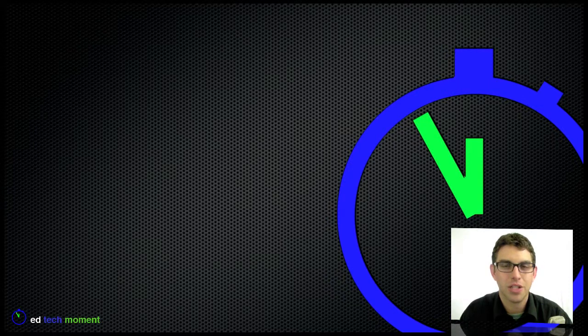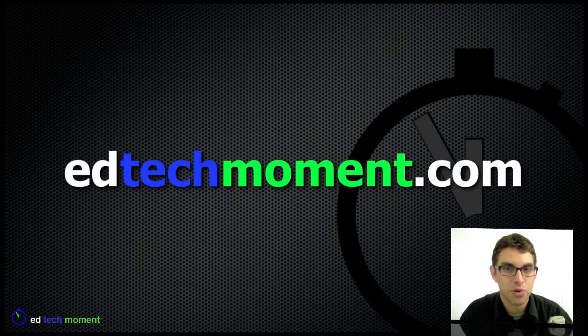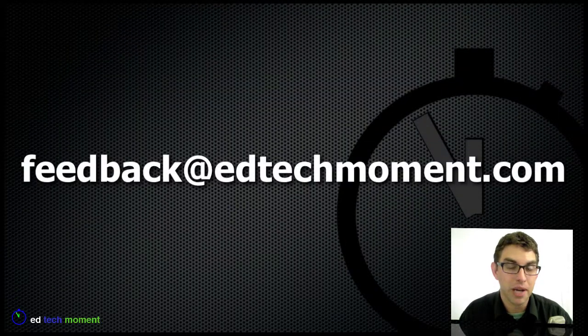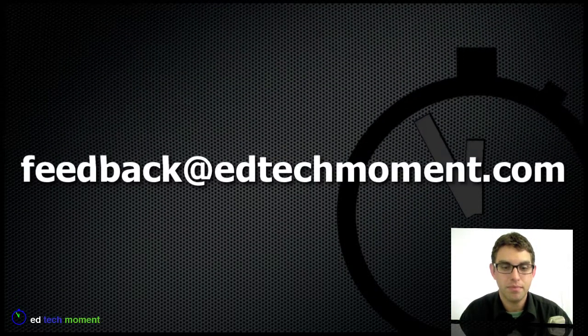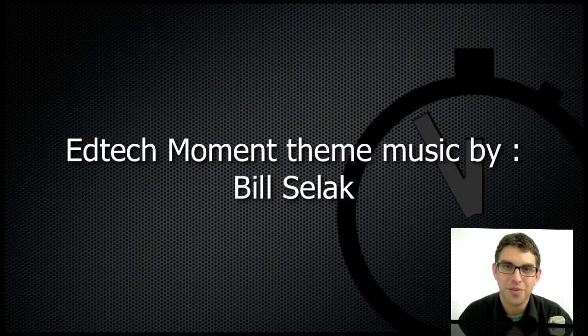Thanks as always for watching EdTech Moment. Please visit our site at edtechmoment.com. Subscribe to our feed in iTunes or our YouTube channel to be automatically updated whenever new episodes are available. Follow us on Twitter at edtechmoment and send your questions to feedback at edtechmoment.com. And for viewers of the EdTech Moment podcast, audible.com has a special offer so you can get a free audiobook and a free one-month trial — simply go to audibletrial.com/edtechmoment to download your book. Thank you for taking a moment.